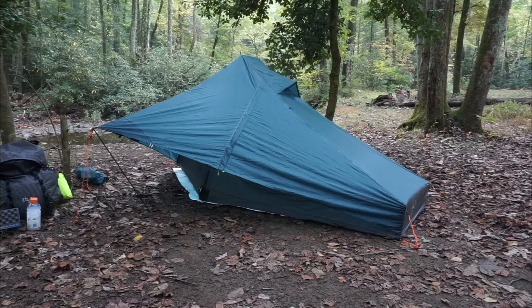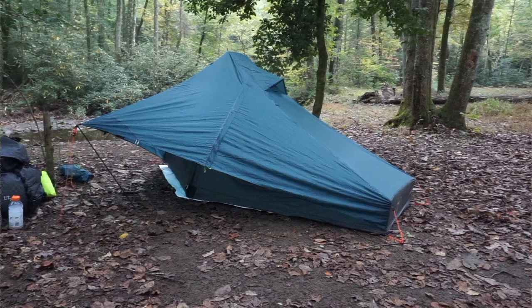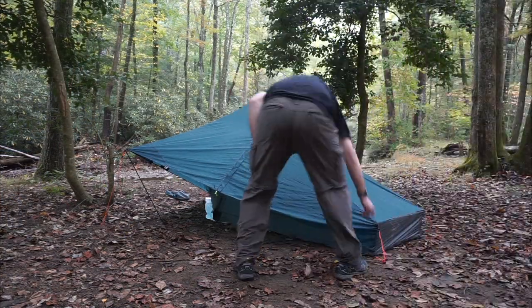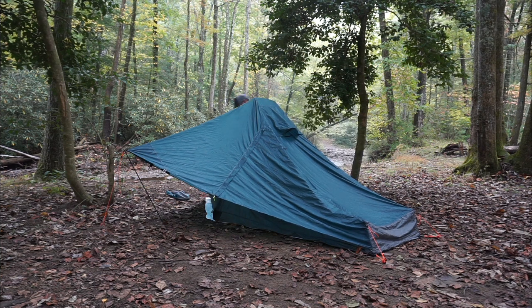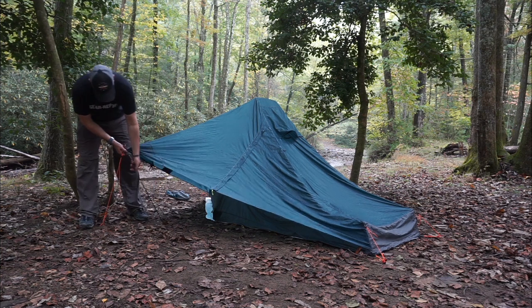For the purposes of this video we're going to zoom ahead to the takedown, and the takedown is much quicker and easier. I did speed this up a bit because I had a storm coming in. Go ahead and run around and loosen up all your line locks — two on the foot, one on the vestibule side, and one on the head end.